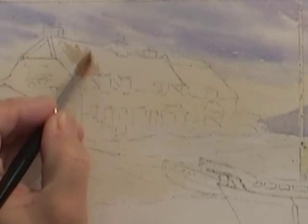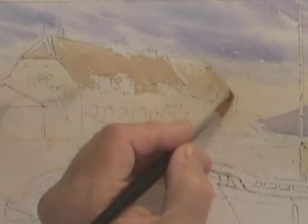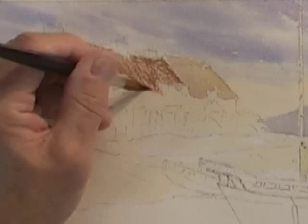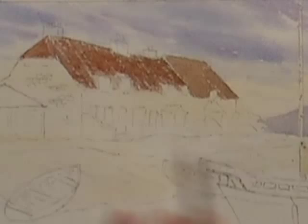Here we go with the burnt umber wash — the base colour on the roof — and in a similar fashion for the thatched roof. The streaks, although I'm not making any attempt to paint individual tiles, are actually following the line of the roof. For that cottage I'm using more burnt umber. This is quite a rusty roof, but I don't want it to be too bright rust because otherwise the eye is going to get led out towards the corner of the picture.